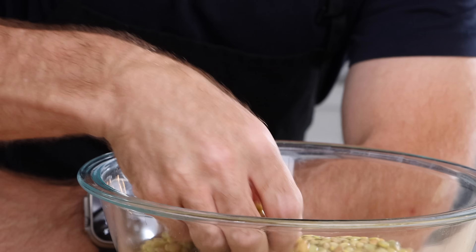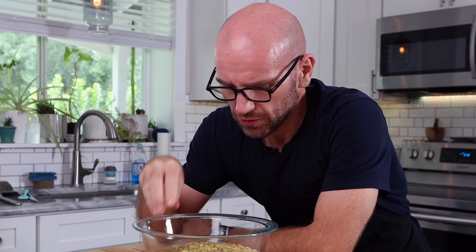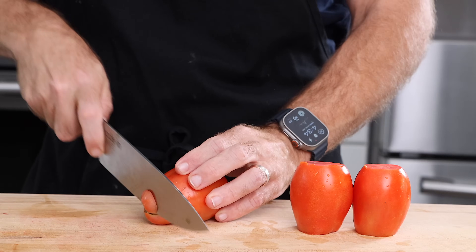Okay, we're back. The lentils are done soaking — they've kind of doubled in size. But before we start making our meatballs, I'm going to make the sauce. It's going to be really easy. I just have three Roma tomatoes — I don't know why I said four, there's three here. I am tired.